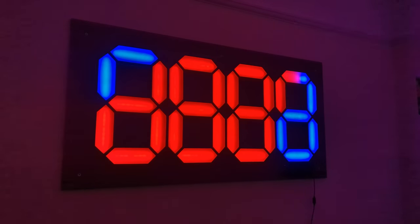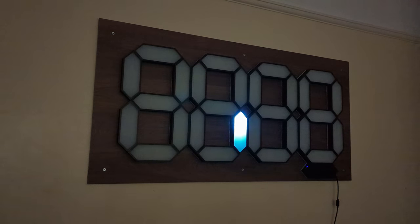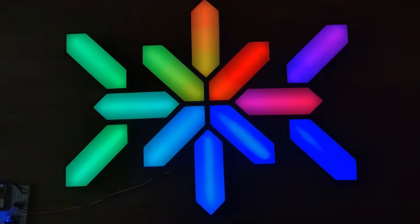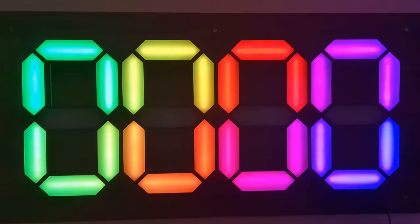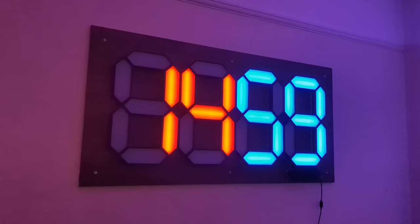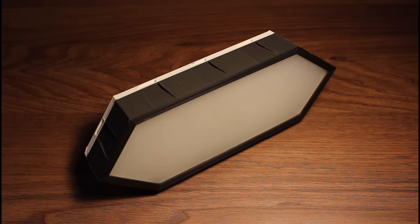In this project, we're going to make what I think is the best Nanoleaf project out there. The reason I say this is because in this project, not only can you create any Nanoleaf shape you want — for example, going from this to this very easily — but you can also use the same segments to create a Nanoleaf display where you can show the time, temperature, humidity, or pretty much anything you want, all using this single identical modular segment.